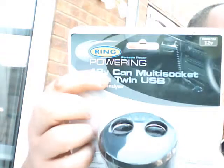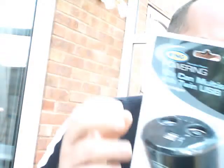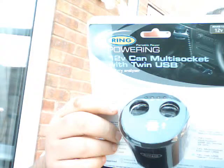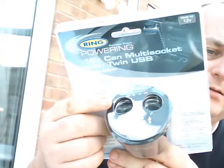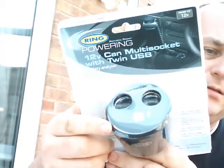This morning I'm going to review the 12-volt multi-can, multi-socket with twin USB. The reason I got this was I have a sat nav which needs a cigarette lighter, and then I have my tab which needs the USB as well as my mobile phone.